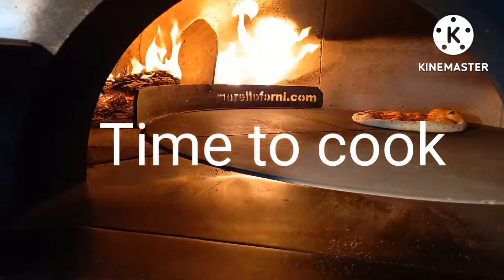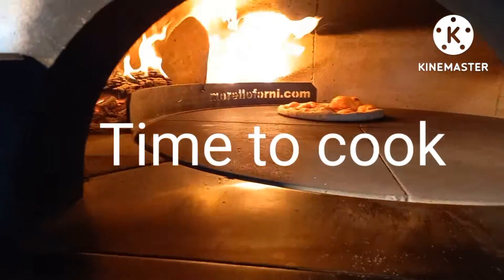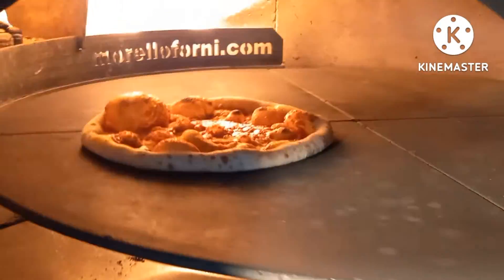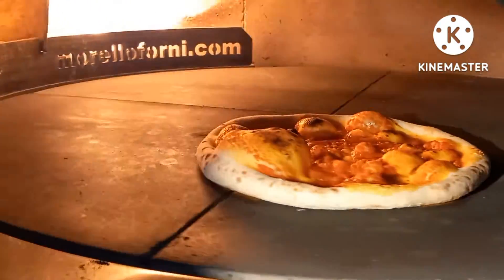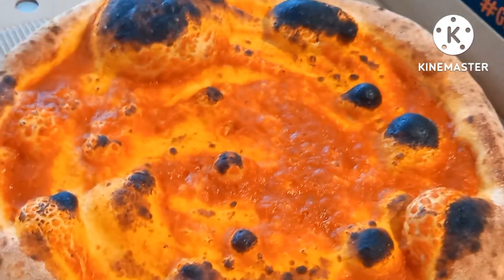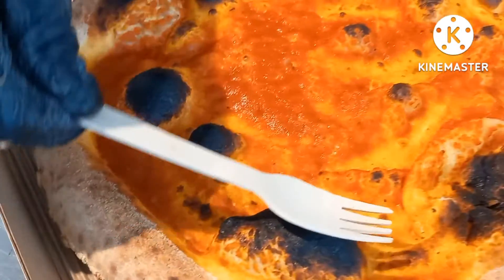This is how we make the pizza — so this pizza will be burrata. This will be burrata pizza.